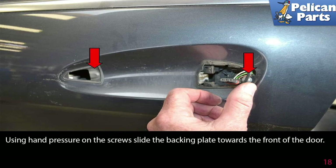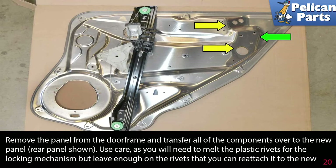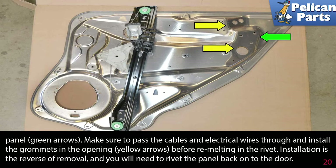Using hand pressure on the screws, slide the backing plate towards the front of the door. You now need to drill out all of the stainless steel rivets along the outer section of the panel. Do not drill out any rivets on the inside section of the panel. Remove the panel from the door frame and transfer all of the components over to the new panel. Use care as you need to melt the plastic rivets for the locking mechanism, but leave enough on the rivet so you can reattach it to the new panel. Make sure to pass the cables and electrical wires through and install the grommets in the openings before re-melting the rivet.